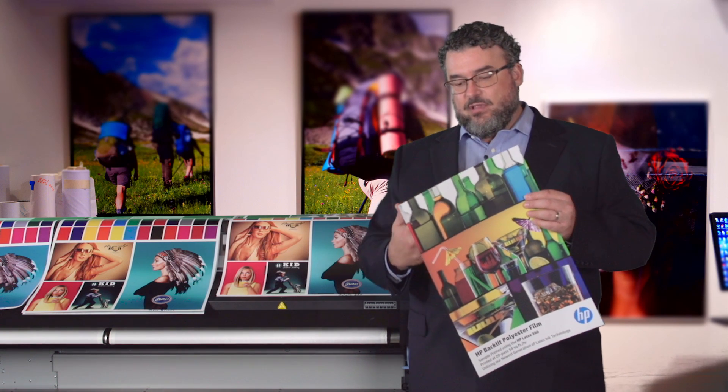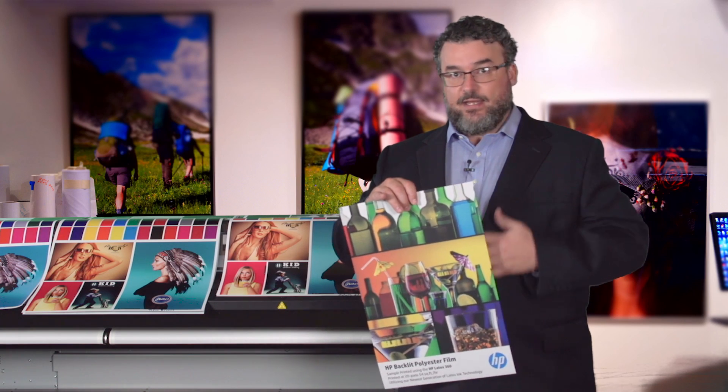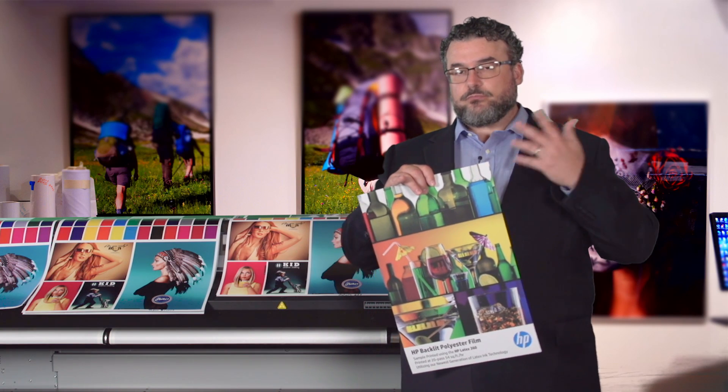It's essentially a translucent or transmissive print. You're going to have light going through the material, which is going to reduce the color a little bit, and then it will afford a beautiful-looking, resonant print, because you're backlighting it, or you're allowing natural sunlight to shine through, like in the case of a window.